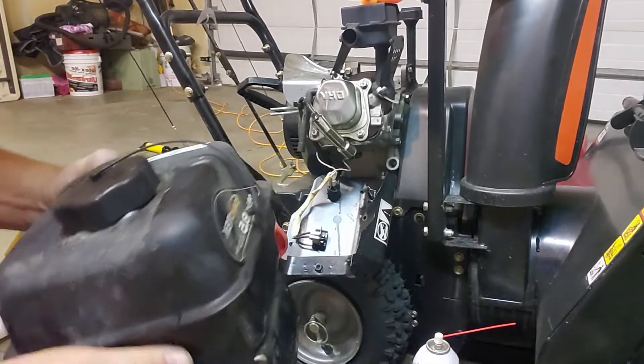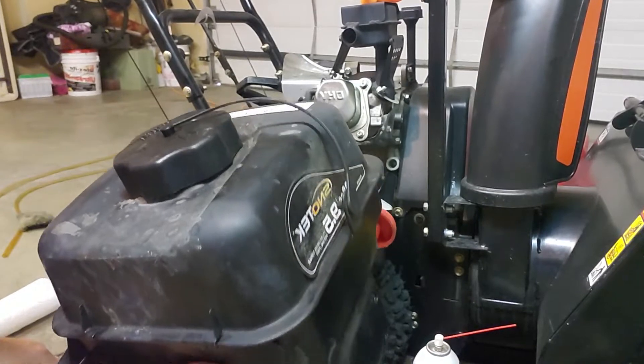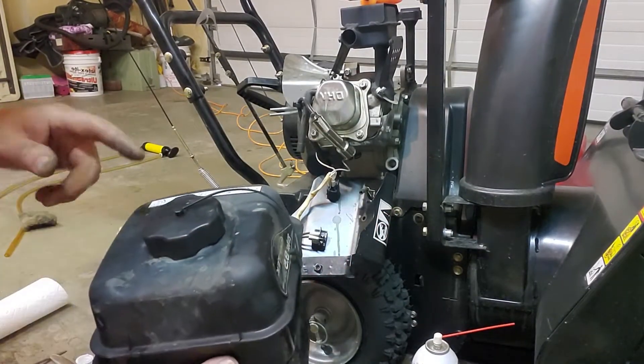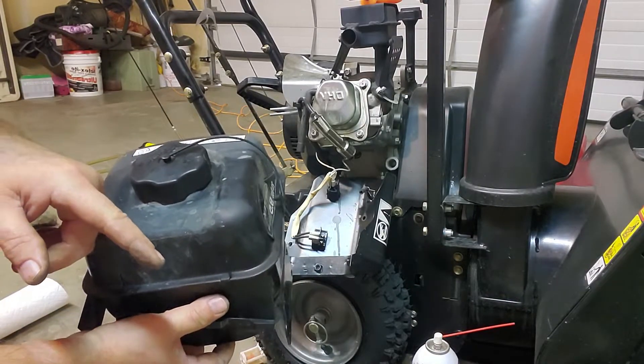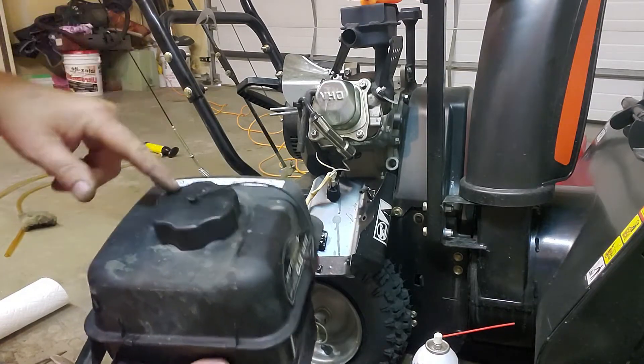This will be part two since I hit the shutoff button, unless I can figure out how to splice these together. What I ended up doing — I put some Berryman's in here, and then I took all the little 10mm bolts that I took off and put them inside here.